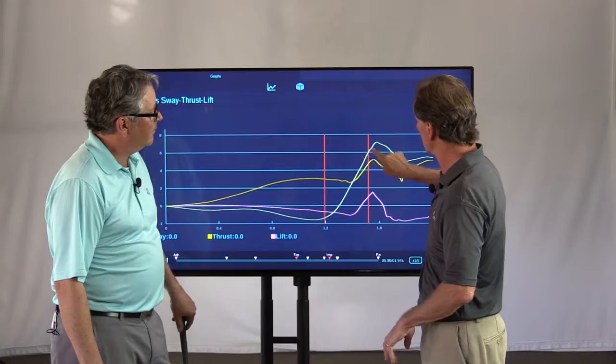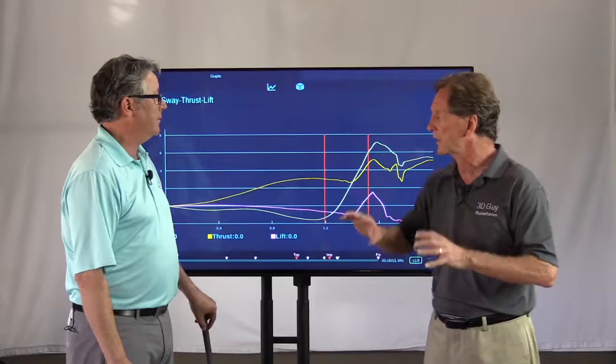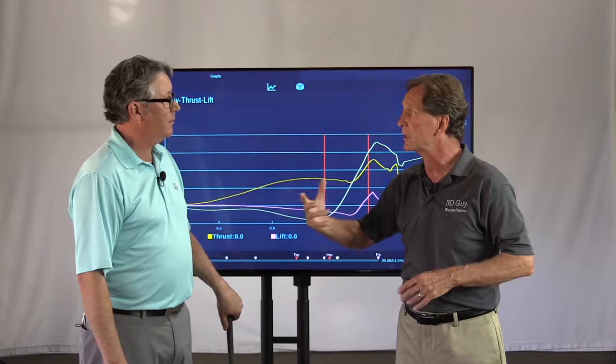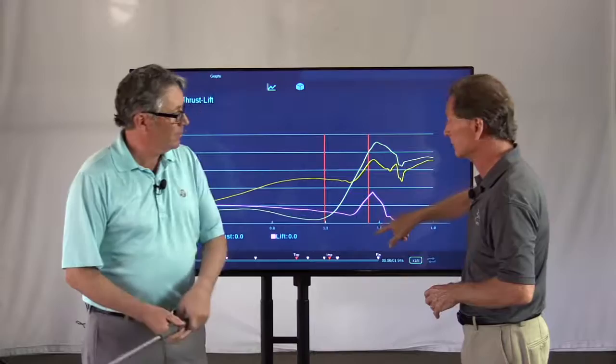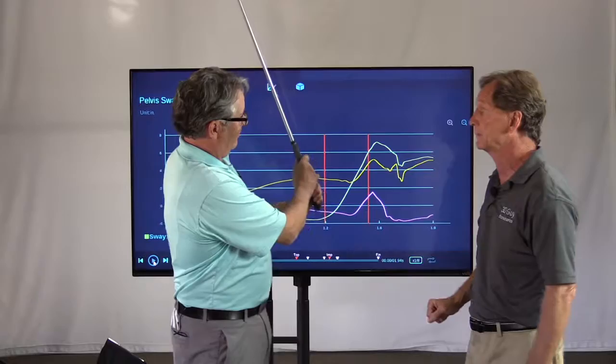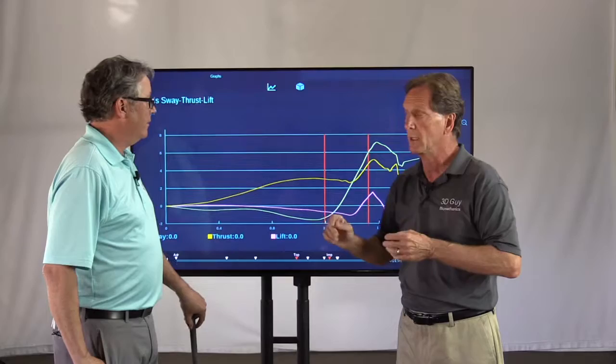We'd like to see a little bit of stabilization in the curve here, which we don't see in this particular golfer. That stabilization would happen as you post up on the lead leg and rotate — the rotation stabilizes the motion. Anytime you see a little deviation in that curve, it means the motion is stopping or the velocity is slowing. Then in the follow-through, they've actually swayed toward the target a little bit more after impact, then settle back just slightly.